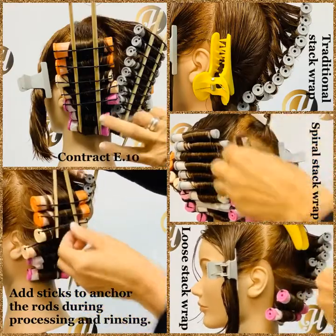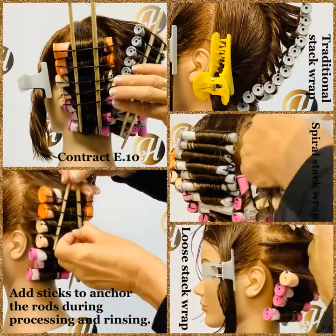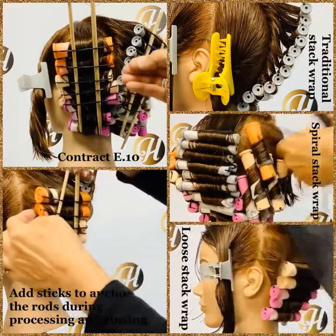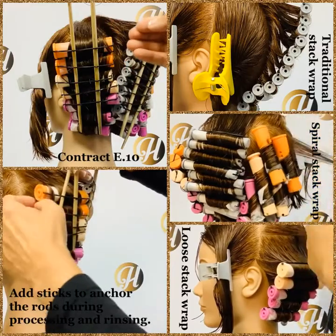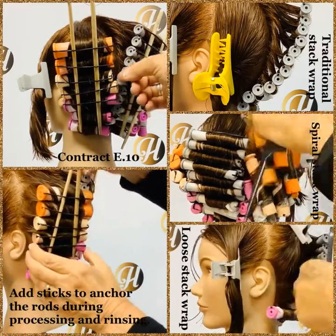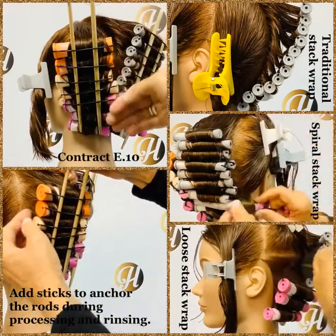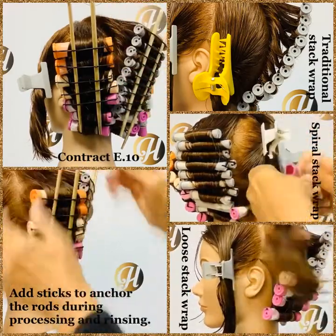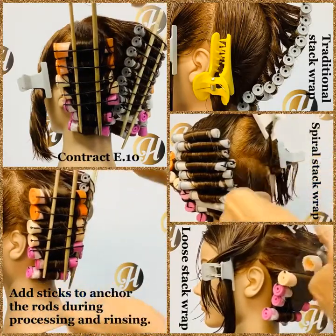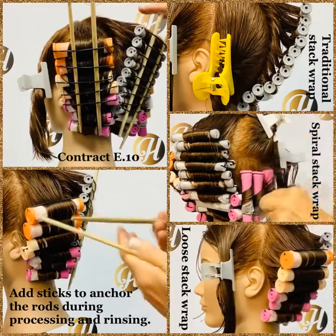You can see the first two rods we rolled to the scalp, and then the remainder of the rods are pulled away from the scalp that half a turn, and it increases — half a turn, then a full turn, then a turn and a half — it just keeps increasing so that we can stack those rods. This is the loose Stack Wrap and our traditional Stack Wrap.